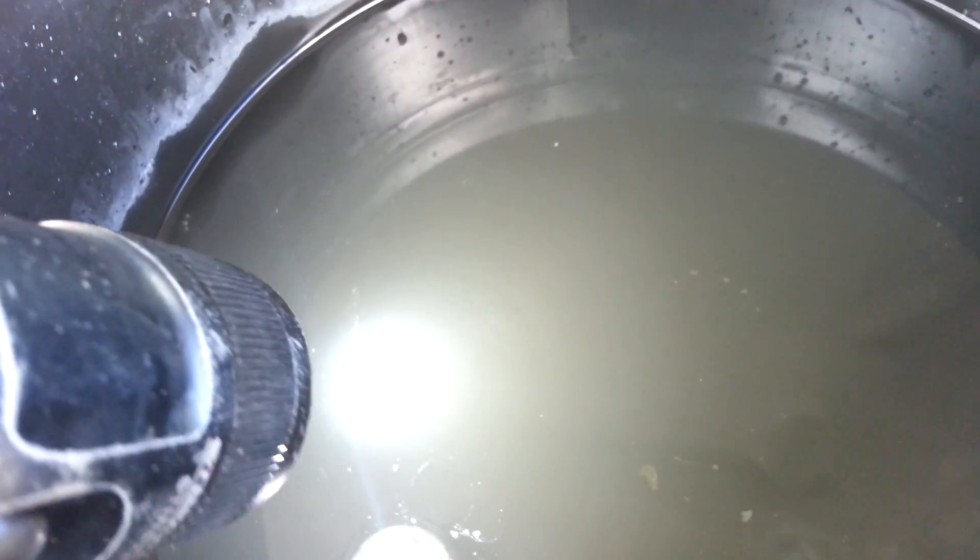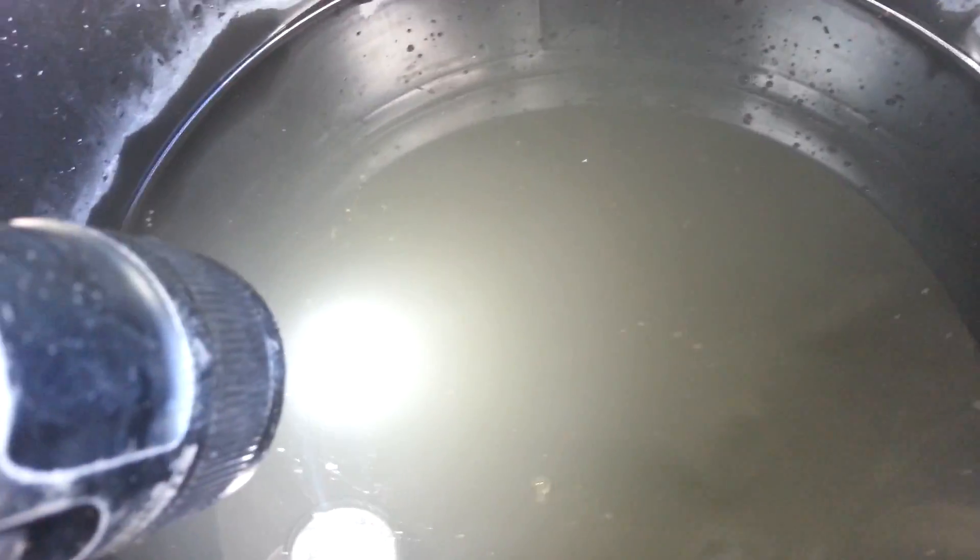We'll see what has settled at the bottom of the bucket as far as scale that we removed from the heater core. I poured some of the water off and you can see a lot of the scale. A lot of that cloudiness of the water was actually the fine reconstituted hydroxyls reintroduced.